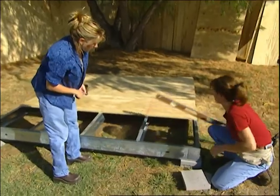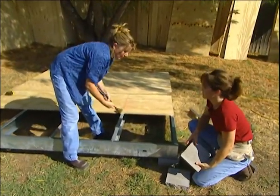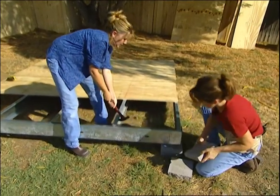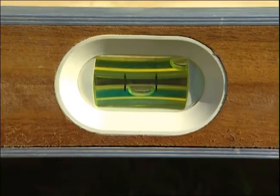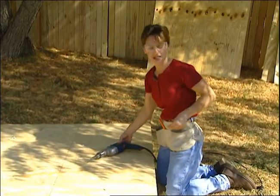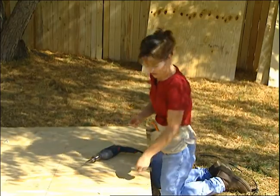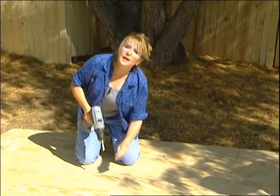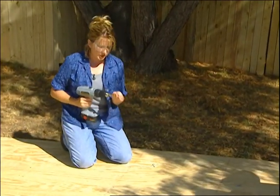This side definitely needs to come up some. Here's a tip: if you're working with metal and you don't have gloves, use the claw of your hammer, and that's going to save your fingers. Once the concrete block is in and the foundation is level, we can attach the decking. We're using inch-and-a-half self-drilling metal screws. Drill right through the plywood into the metal joist, and you want to make sure that your screws are about 12 inches apart.